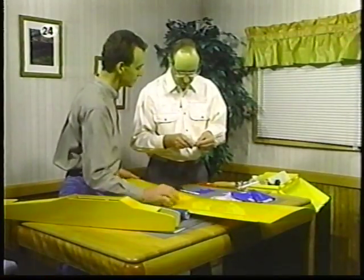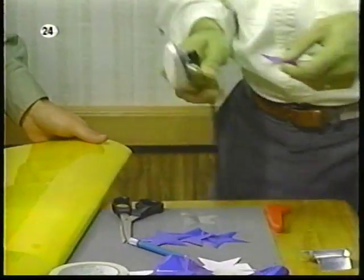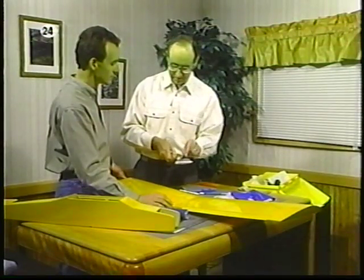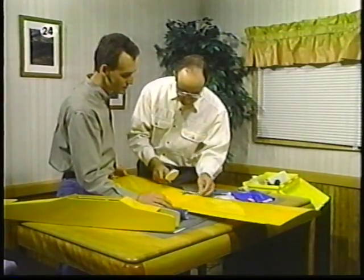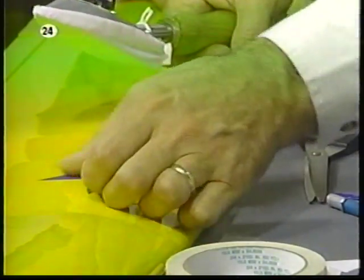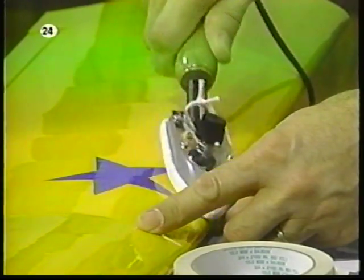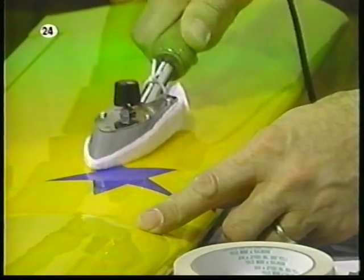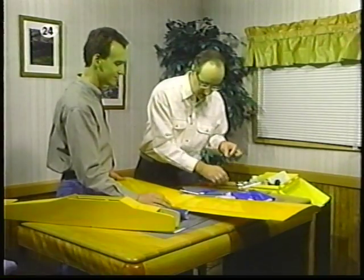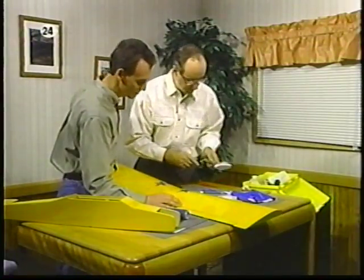Now to put the stars on, we need to use very low temperature on the iron. Why do we use lower temperature? The lower temperature will help prevent bubbles from occurring. I'd turn the iron down to about one and a half. Position the star where you would like it, smooth it out, and just use your thumb to get as many of the air bubbles out as possible. Starting in the center, work your way out. After attaching the trim pieces with low heat, it's important to turn the heat up and go over the area again for final sealing — this will make the trim bond permanently to the surface.